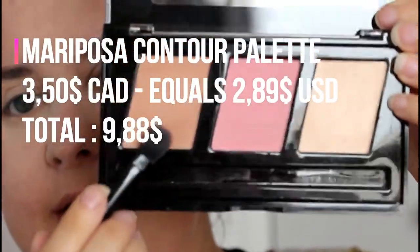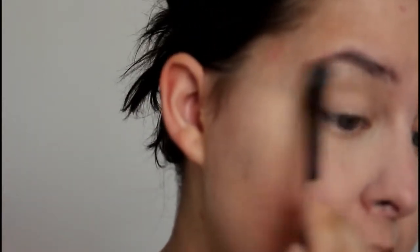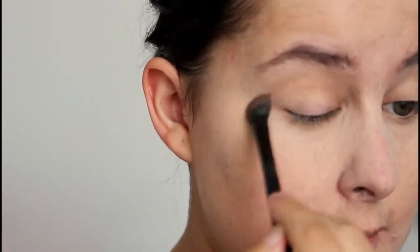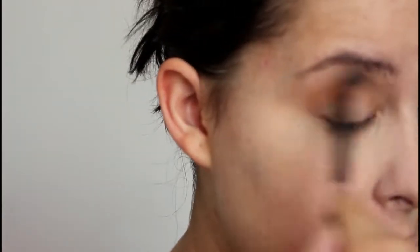I could have used a Wet n Wild Trio, but I won't. I'll be using this Mariposa palette — it's a brand only in Canada, I believe. I'm going to use the darker shade in the crease, this one on the lid, and the lighter shade in the inner corner and brow bone. The pigmentation is extreme and it's a nice, multitasking product.